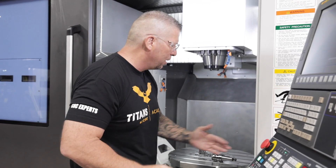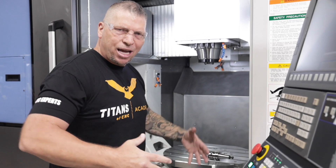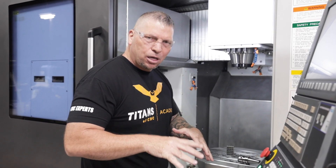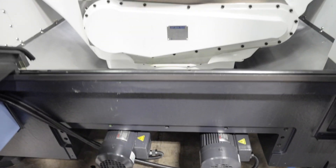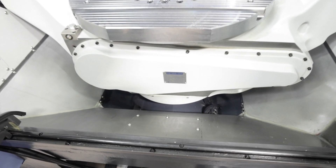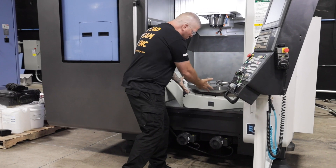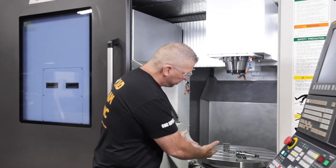Earlier I mentioned the chip evacuation and wash-down and how fluid and consistent it is. The reason is these motors right here — you've got dual augers, the slope comes down, and non-stop it just takes the chips to the back of the machine.